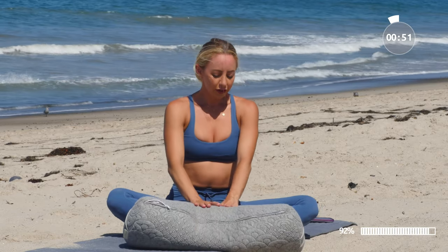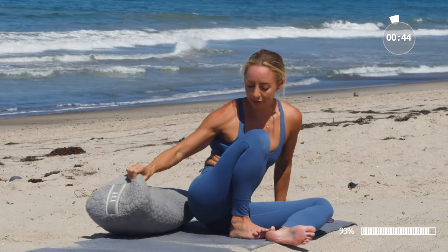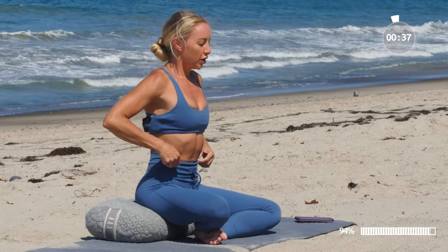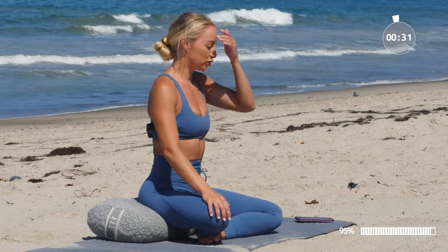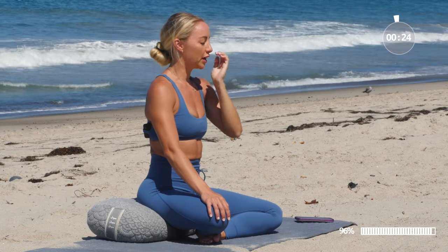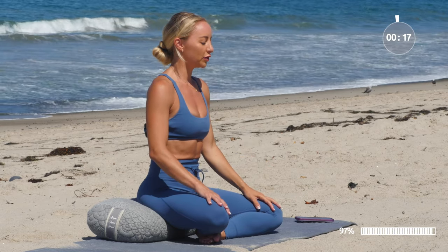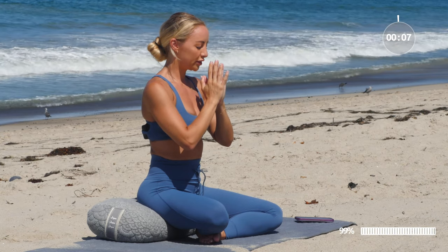Slowly make your way all the way up and let's come back into that seated position one more time to close out our practice together. I just want you to notice the difference of how you feel now in just a quick 10 minutes compared to when you started. Always remember this moment, allowing it to bring you back to your mat every single day. Imprint into your mind how powerful just 10 minutes of being with your body and breathing is. Bring the hands to heart center and let's repeat our affirmation one more time: I trust in the wisdom of my body.